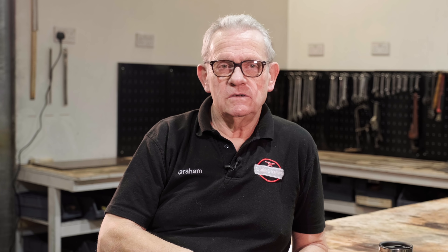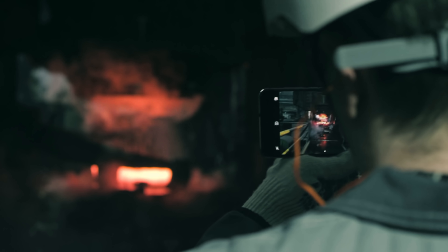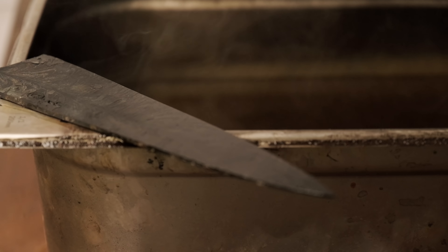Distortion is the biggest bugbear — not just in the heat treatment of knives, but in heat treatment in general. Bearing in mind I've spent 50 odd years heat treating metal for other people, and always the biggest problem with clients is distortion. There are many reasons for this, and if I go through and explain where distortion comes from, it's going to help. I'll try and keep the topics down to what we have in the heat treatment world.